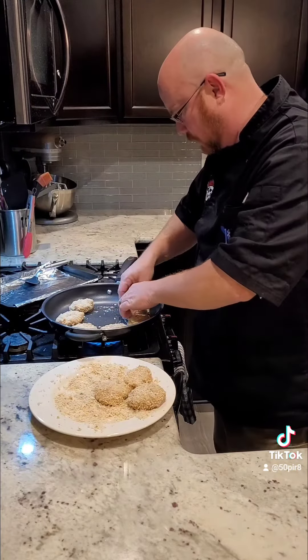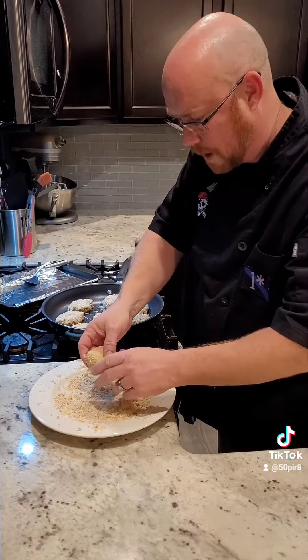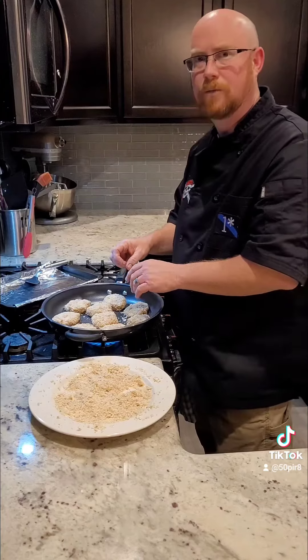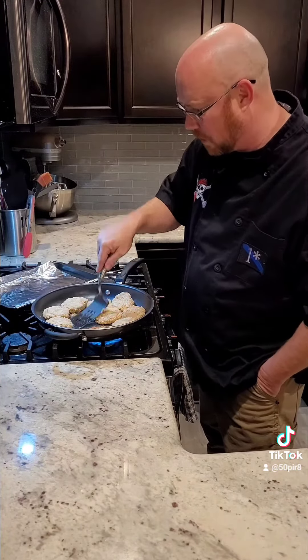Once we have all of our patties done, we're going to heat up a pan on the stove with some olive oil, go ahead and put our cakes in the pan to sauté, and brown on each side for about three or four minutes. Once they're browned on the first side, we'll flip them over and give them another three to four minutes.